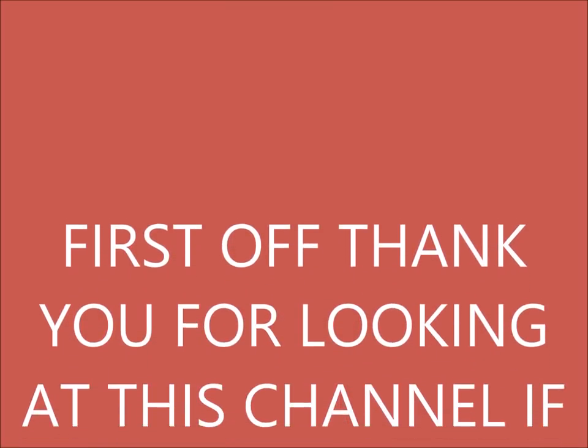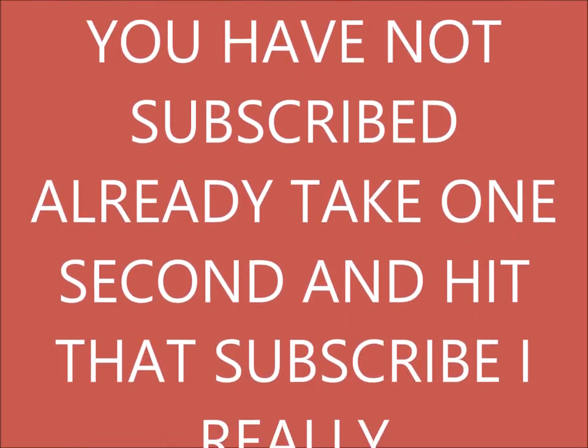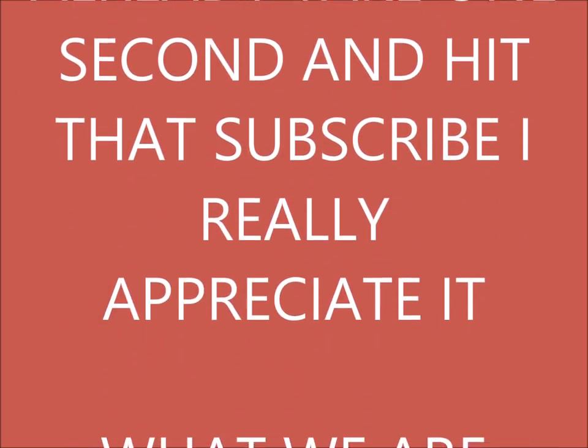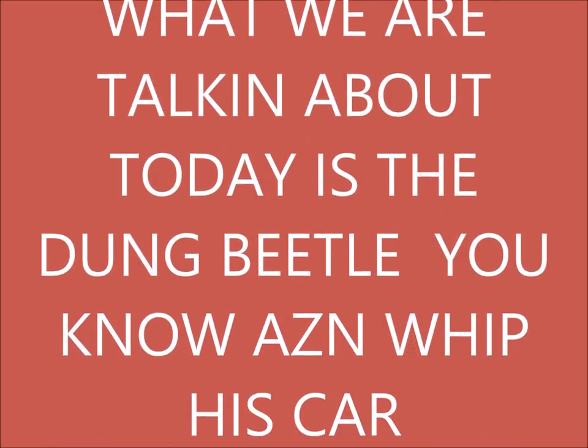First off, thank you for looking at this channel. If you have not subscribed already, take one second and hit that subscribe — I really appreciate it. What we are talking about today is the Dung Beetle — you know, Asian Whip's car, his means of transportation.